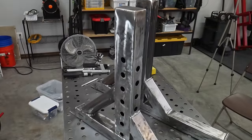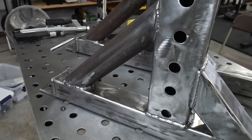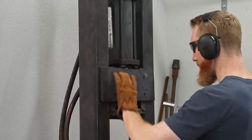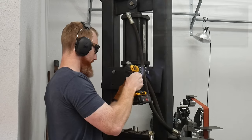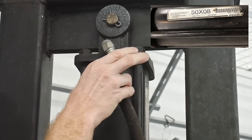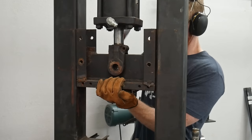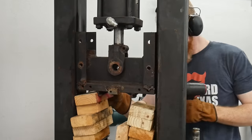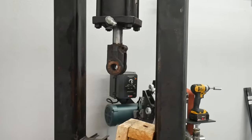Before putting the new feet on, we're going to tear down the press and get it lighter so we can shorten it. As mentioned, we'll be replacing just about every component including the hydraulic hoses and the cylinder itself. One major reason I decided to replace the cylinder is that the five-inch cylinder was rated for 1500 psi while my pump can put out 2600 to 2700 psi - that spec gap felt unsafe.